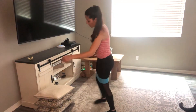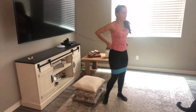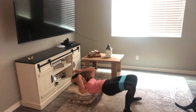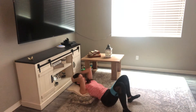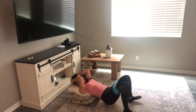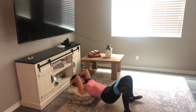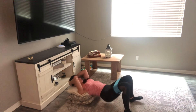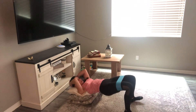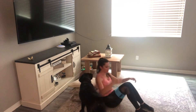Get in position — abs nice and tight, pushing through your heels, chin tucked in. 20 hip thrusters: one, two, three — halfway, ten more, five more. We're going to hold at the top and squeeze. Keep the knees out — squeeze and hold. And rest. Perfect job.